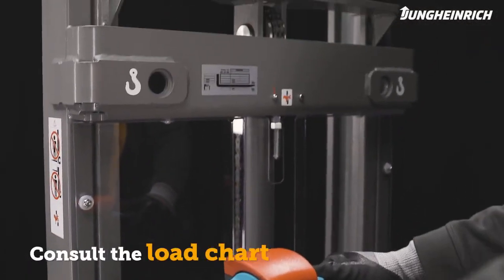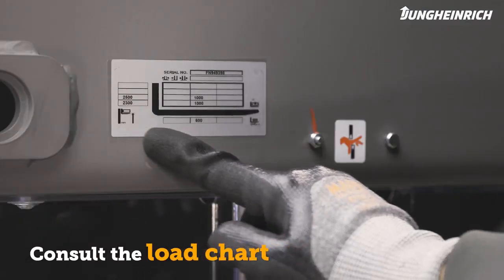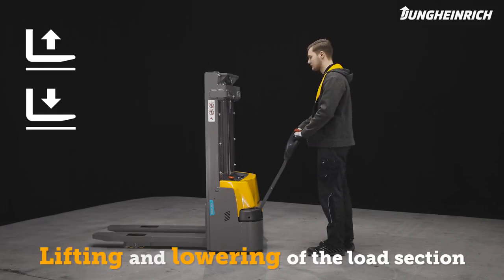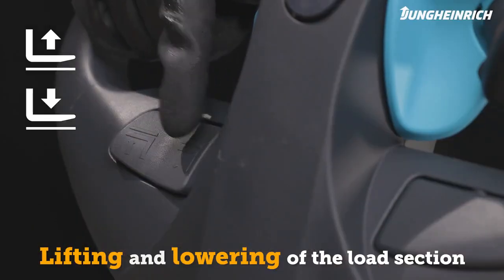The M-Series stacker truck can lift loads to a height of over 3 meters. Note the load capacity chart. The load section can be controlled with the lift or lower buttons.